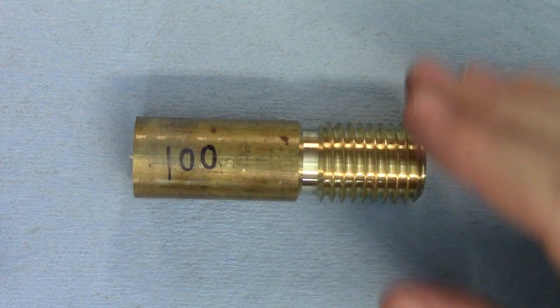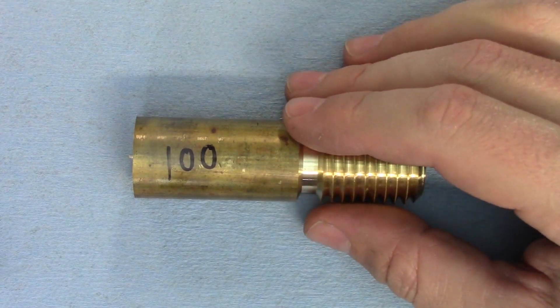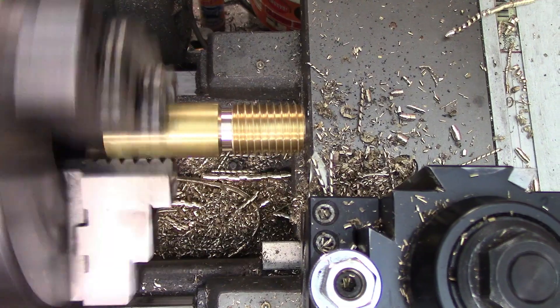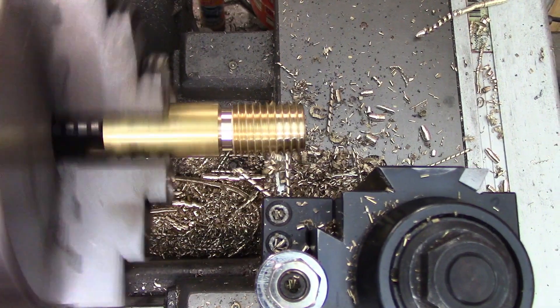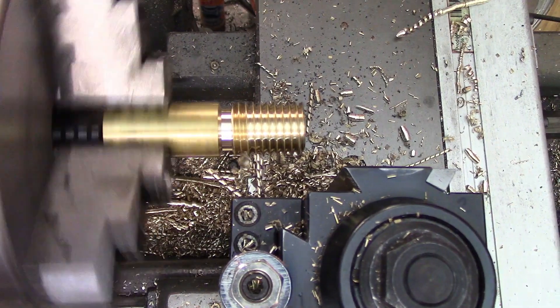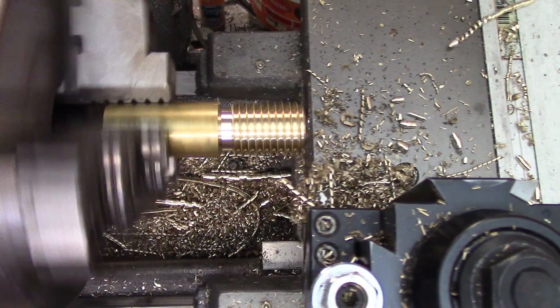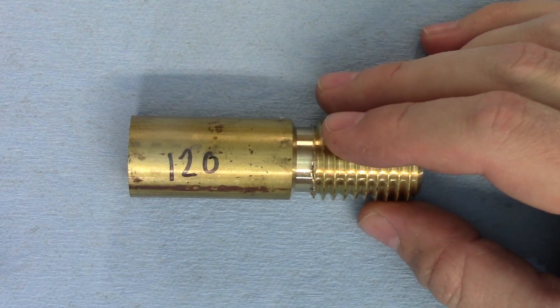Next up is 100 RPM. This is more of the same — engaging and disengaging the half nuts is no big deal, and the rate that the tool is careening towards the headstock hasn't reached frightening levels yet. The cut does sound smoother, although it's not really showing in the surface finish yet.